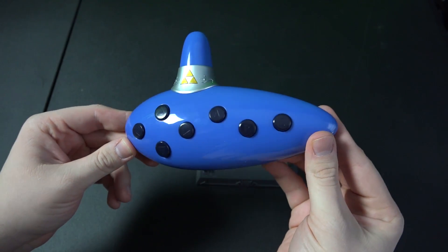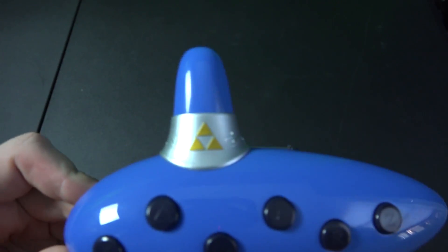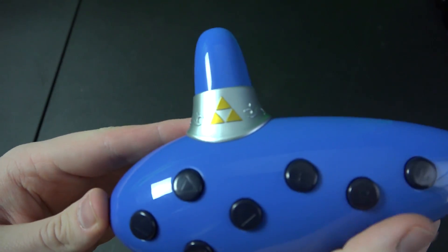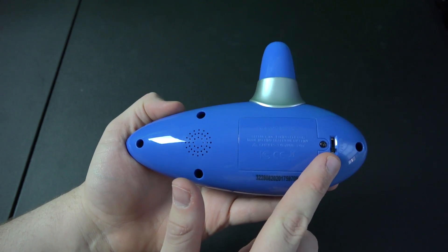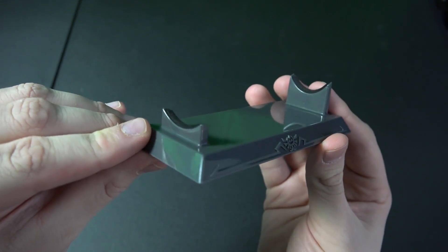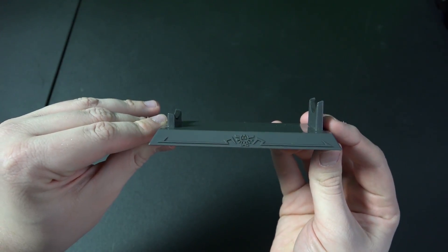This is a very plastic Ocarina. It feels very much like the toy it is. The colors and decoration are all really decent and relatively accurate to the in-game item that it is based off of. The back features a speaker, a bunch of screw holes, a battery cover, and the mode switch. It does also come with a nice little stand, a manual that I promptly lost, and the three AAA batteries required to run it.